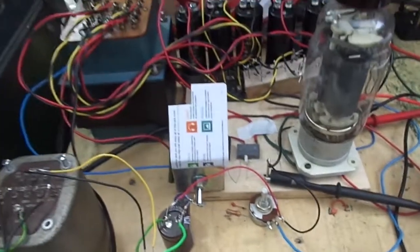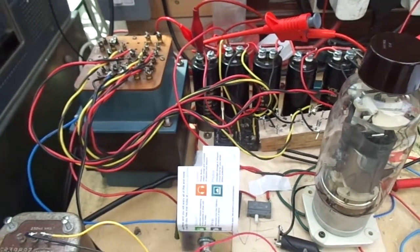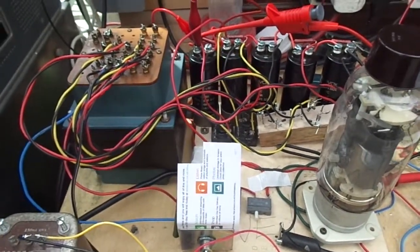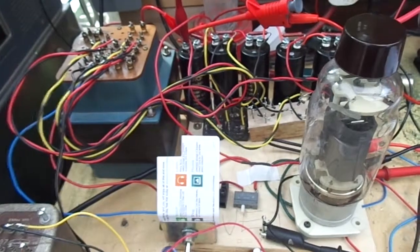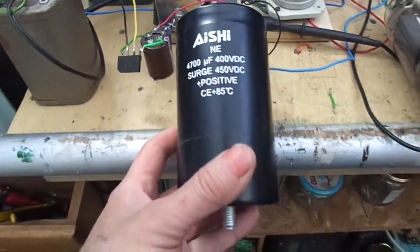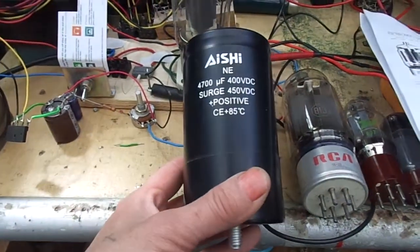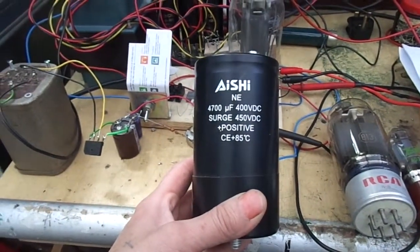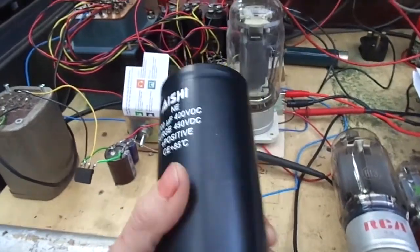A little bit about this mad rig here that I've got set up. Trying to build a power supply that can provide over a kilovolt is no easy undertaking. I dare say there are capacitors out there that are rated at over a kilovolt, but you're talking a hell of a lot of money. We really need something like this — look at the bloody size of the thing. This is a 4700 microfarad, 450 volt rated. You'd need one, two, three, four, five, six of those, and you're talking over a hundred quid a piece. We can't do it that way.